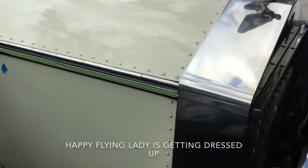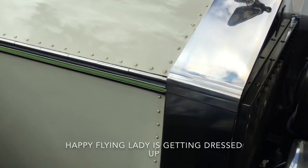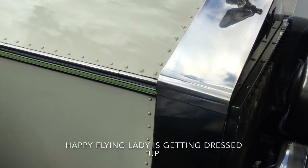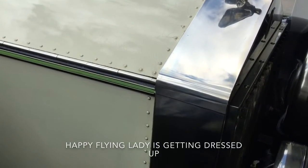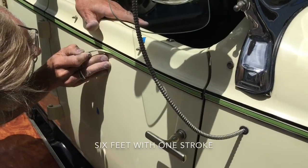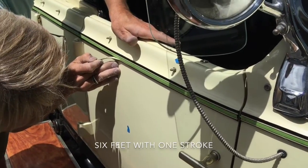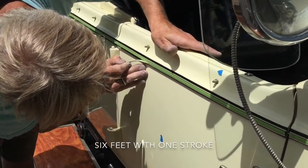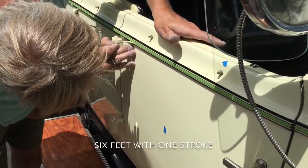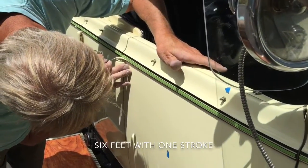This is called a high parallel finish to the radiator. Some other cars have a V-shape at the end, like the Packards, but the Rolls-Royce is a high parallel. How much paint can you put on this brush? How many feet? I could go six feet. Six feet on this little brush — imagine that. Six feet of paint on a little brush like that. It's a small stripe, but even so.